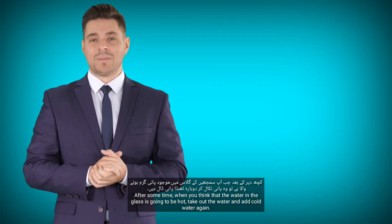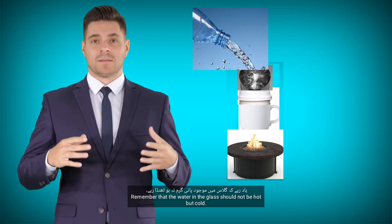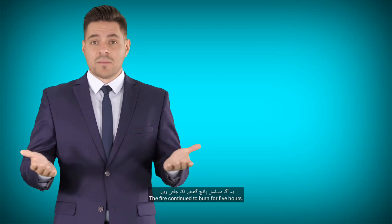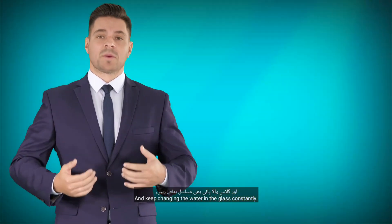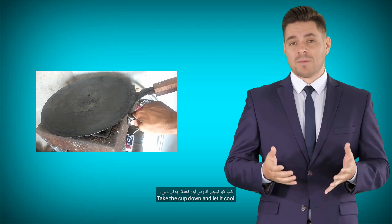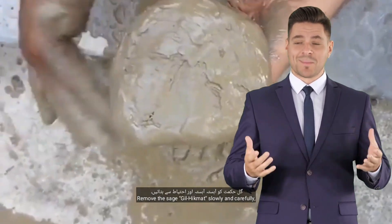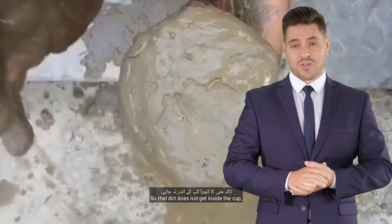After some time, when you think the water in the glass is going to get hot, take out the water and add cold water again. Remember, the water in the glass should not be hot but cold. Let the fire continue to burn for 5 hours, and keep changing the water in the glass constantly. After 5 hours, turn off the flame. Take the cup down and let it cool. When the cup has cooled, open the gil hikmat on the outside. Remove the sage gil hikmat slowly and carefully so that dirt does not get inside the cup.